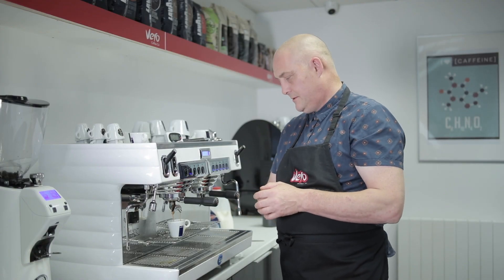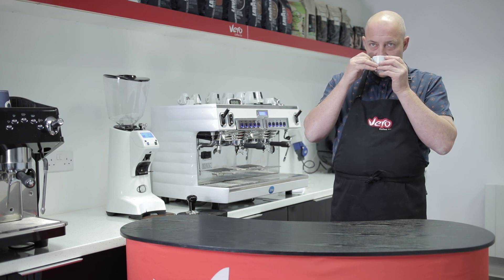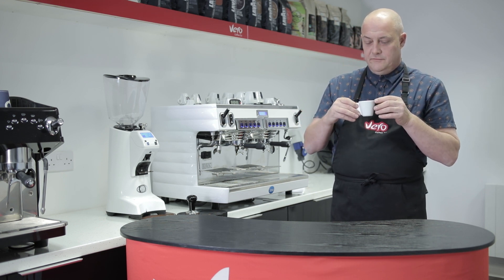Lovely rich crema coming from this one. Lovely aromatic notes of dark chocolate.